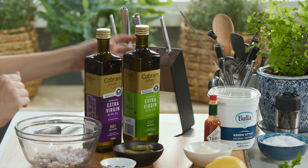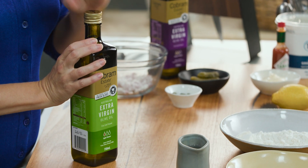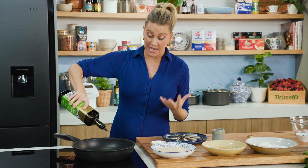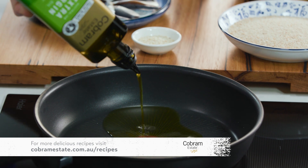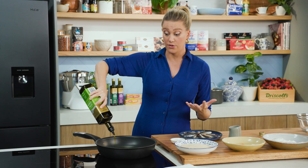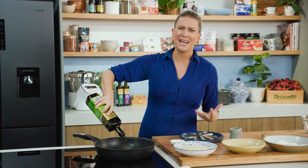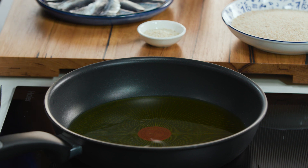I'm shallow frying in some really good quality extra virgin olive oil — this is a light extra virgin olive oil. It doesn't mean that it's been highly processed; it's still a cold pressed extra virgin olive oil, but it's lighter in flavour, so it's fantastic for frying. There's this misconception that you can't fry in extra virgin olive oil — it's not true at all. It gets up to a nice high heat, stays super crispy, and it's fantastic with an oily fish like sardines.